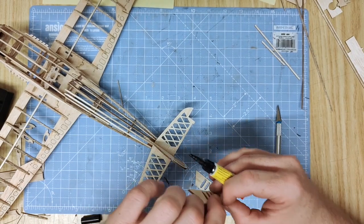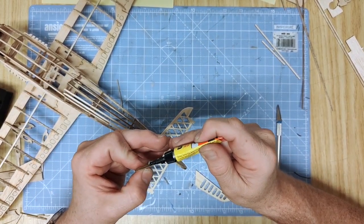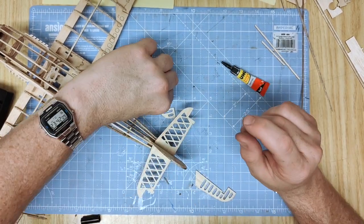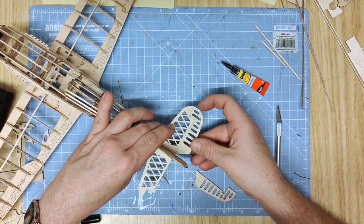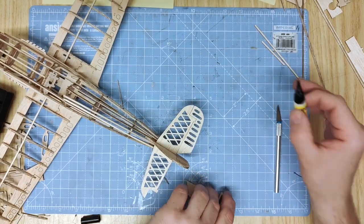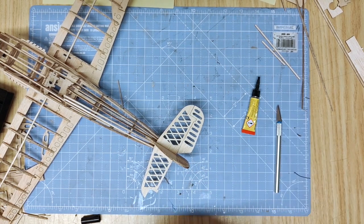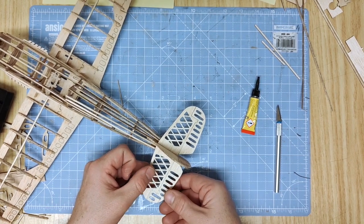Follow the same process exactly with 29A and B, which are the horizontal control surfaces. I'm going to glue them directly in place. You can, of course, make paper hinges or thread hinges and attach them that way if you want moveable surfaces - it's your model, do with it as you will. Fit one for the starboard side, and exactly the same process for the port side.